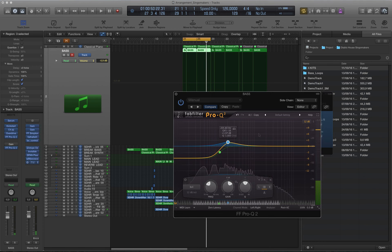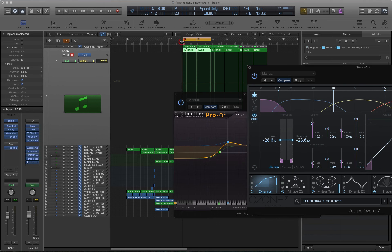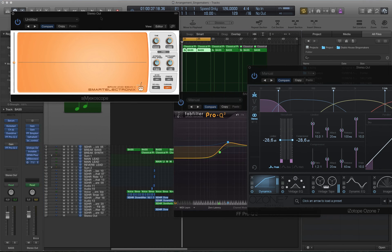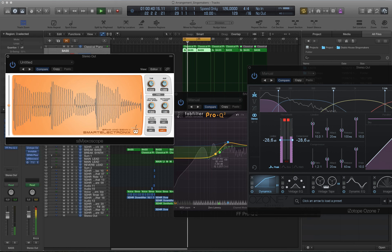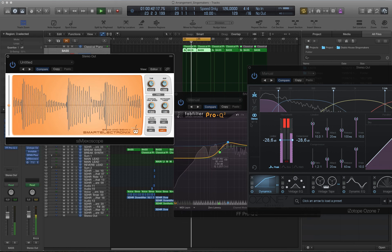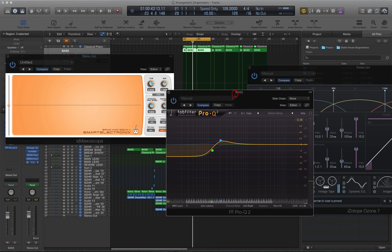Do you hear what happens? Because we have a multiband compressor on the master bus with hard compression of the low range, we don't have a loss of the subline. But as a result, the kick has a harder punch. Applying this trick would allow your track to sound great on a club system and equally great on a home acoustic system.